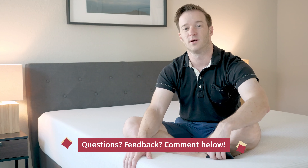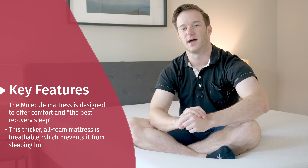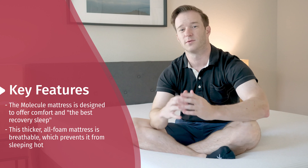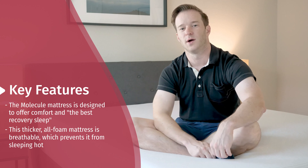To get started, if you have any specific questions or you want me to give you a personal recommendation, all you have to do is leave a comment below. We have the Molecule Mattress here. I think it has a couple of unique qualities that make it stand out. It's a bit thicker than the average all-foam mattress, it's supposed to be more breathable and create a cooler sleeping surface. It has interesting new types of foam as well, so I was excited to give it a try.